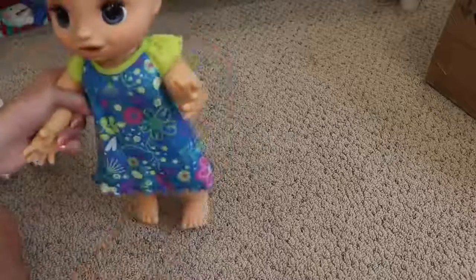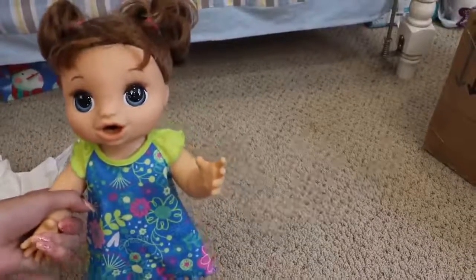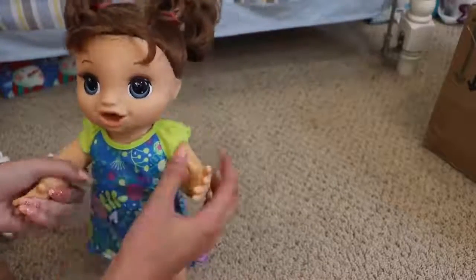All done! Play time! Tickle, tickle, tickle. She's saying play time — that's right.